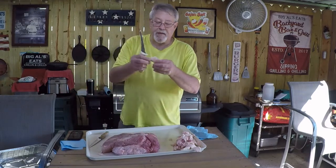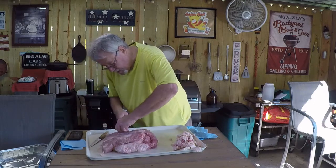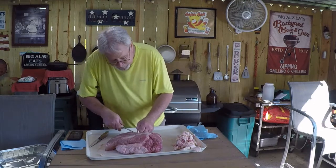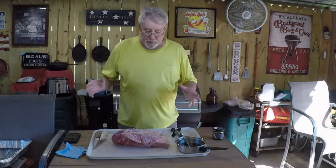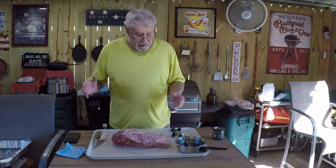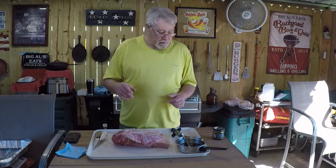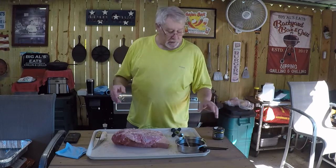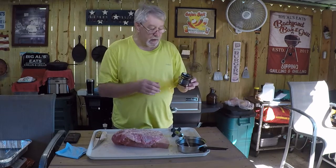There's a lot of fat in this section over here by the flat and it's going pretty deep, so we've got to get it trimmed off and then we'll start the injection. We've got it all trimmed up nicely with about a quarter-inch layer of fat still left. Trimmed all the thick fat off — it will not render down. My injection is a very simple injection; I've used a product called Better Than Bouillon, a roasted beef base.